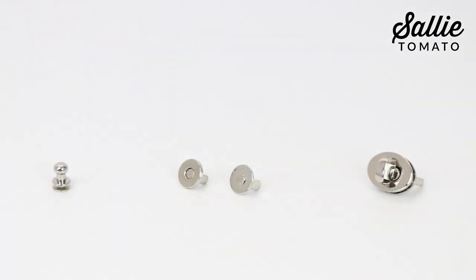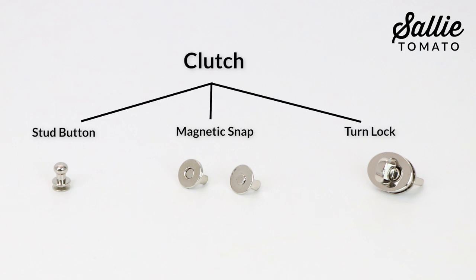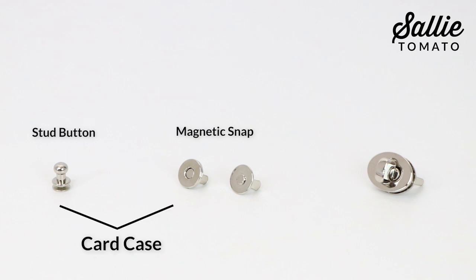Next, I'm going to show you how to install three different closure options. Simply follow the relevant directions to install your desired closure hardware. Remember, for the clutch size, options include a stud button, magnetic snap, or lock. For the card case size, options include a stud button or magnetic snap.